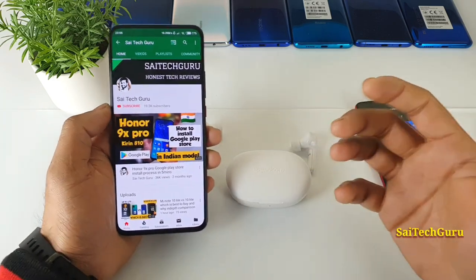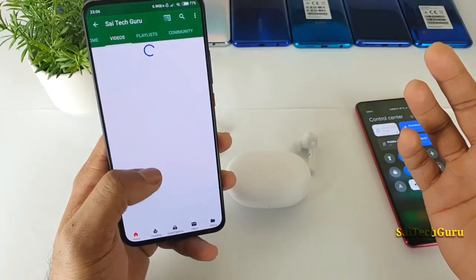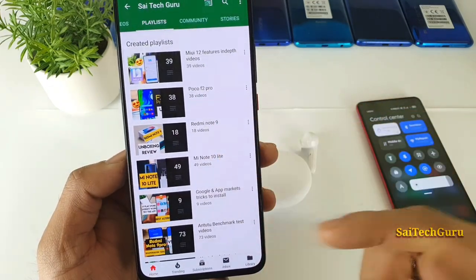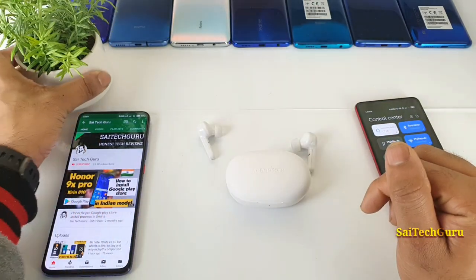Throughout this review, I will be mentioning what things I like and what things I don't like. Try to subscribe to my channel Sai Tech Crew and stay tuned for the latest updates. Check the links in the description for more details about the phones. Let's get started with the review.